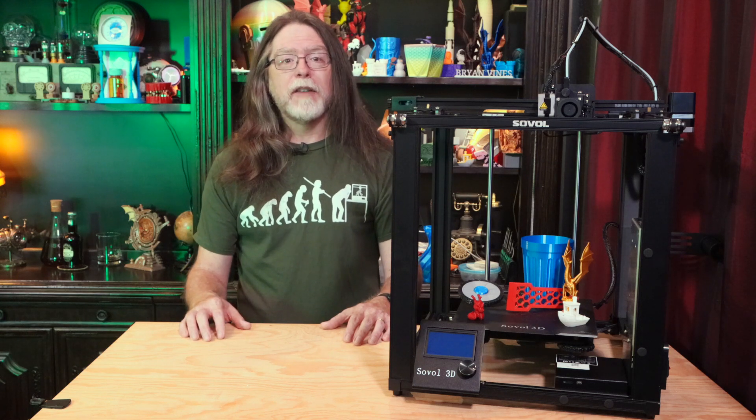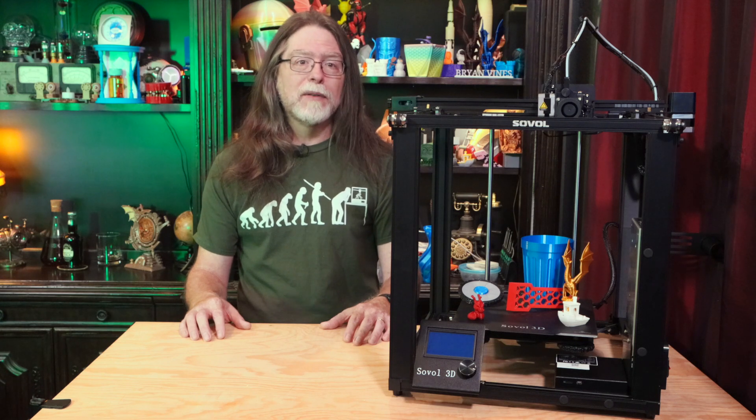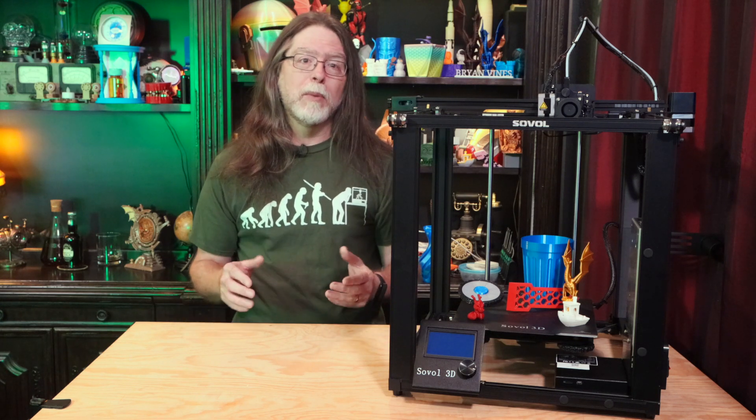Unfortunately, like a lot of printers that include this kind of screen, there isn't a cover on the back of it, so the circuit board is exposed. There aren't any dangerous voltages present, but there are some pointy bits back there, and I wish Sovol would include a cover on the back of it.